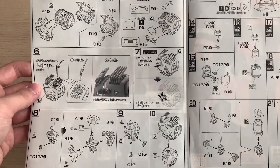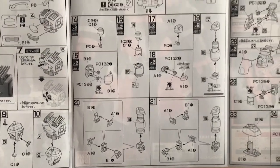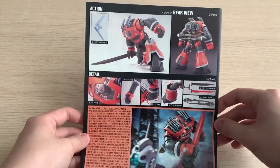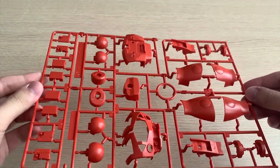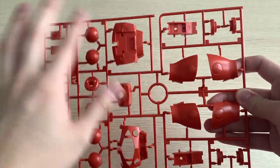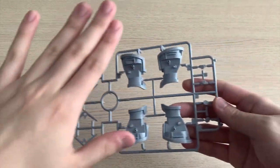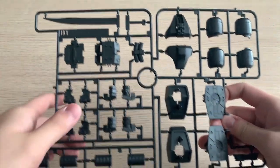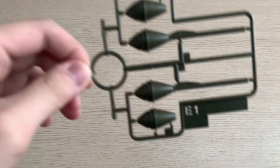The throwing darts are fixed and cannot move. These are the arms and legs parts. At the back you see the rear view, details, and color guide. Starting with the A1 runner — the orange color for the outer armor — you can see the clear chest part, legs, and arm parts. The D1 runner has the throwing darts and leg parts, plus chest parts. The B1 runner has hand options, the heat sword, feet, and backpack.